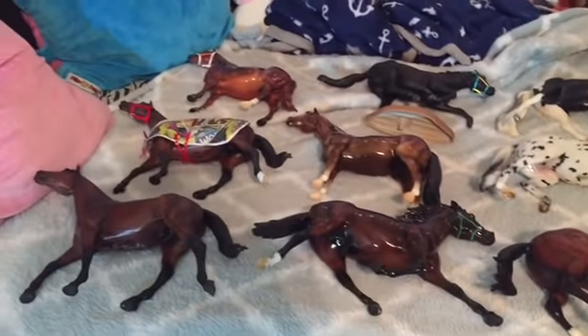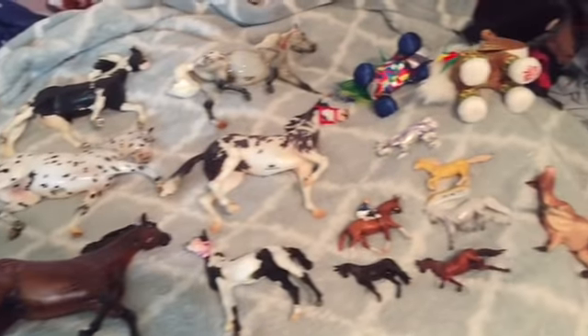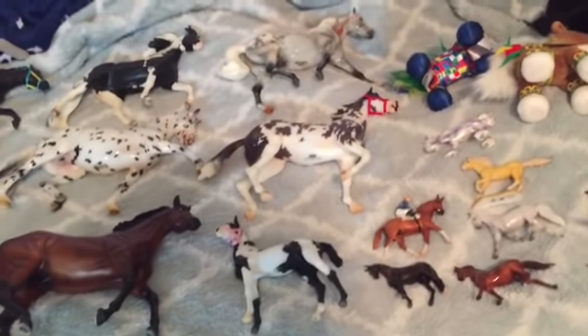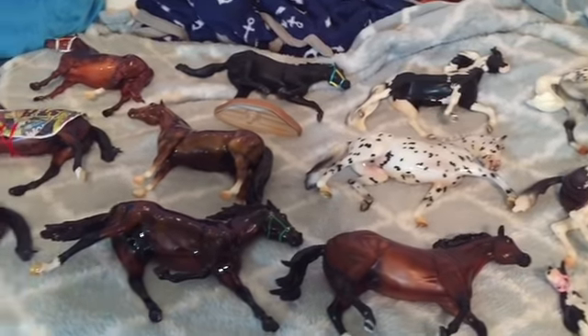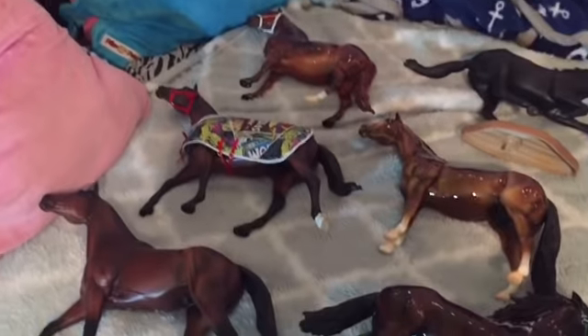That is it for my Briarfest 2018 haul. I had a really good time this year — I met a lot of new people and got to hang out with old friends, and that was a lot of fun for me. I really hope everybody else watching this, if you went, had a really good Briarfest. Thank you all for watching this video.